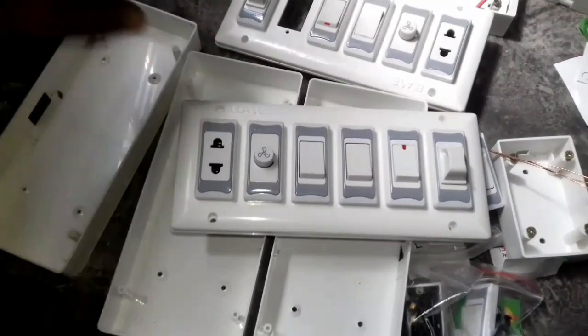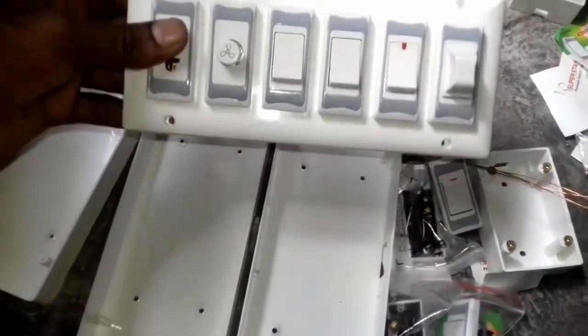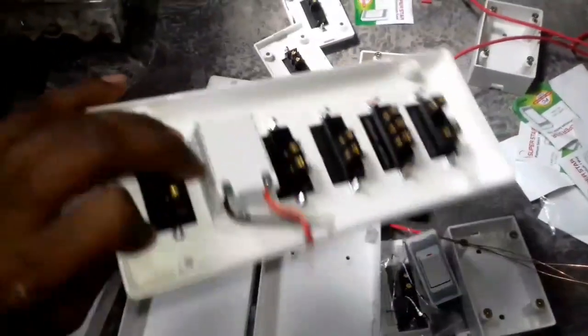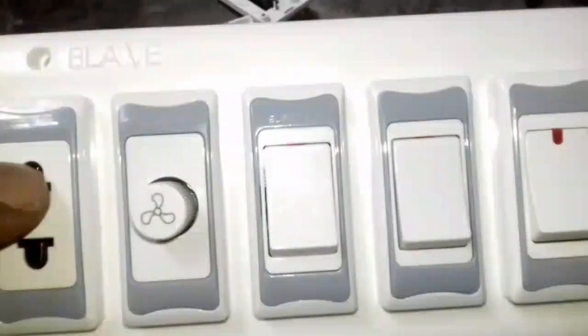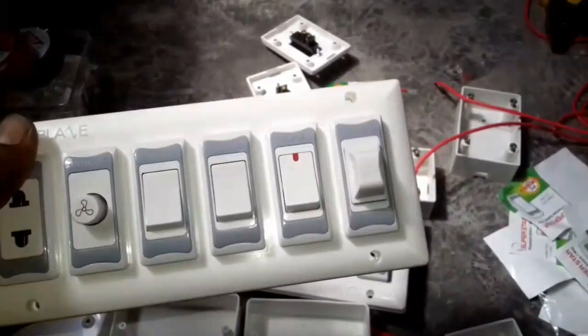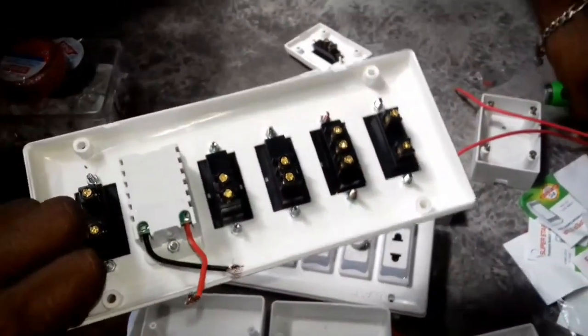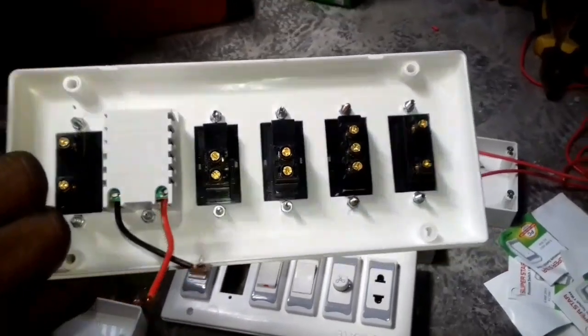Hello everyone, I am here today and I am going to show you how this is a piano switchboard. This is a very small switchboard, a very small connection. This is a parallel circuit.